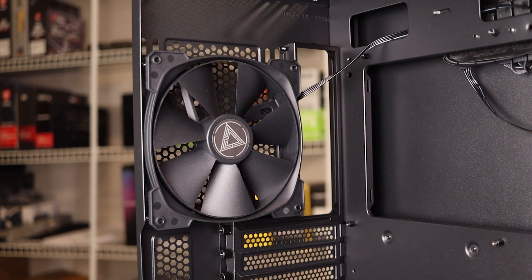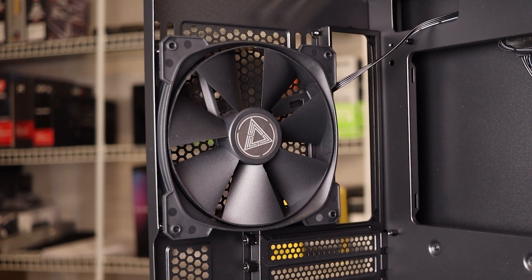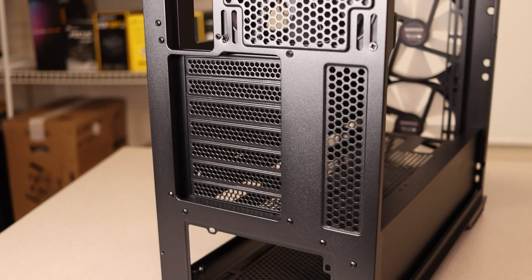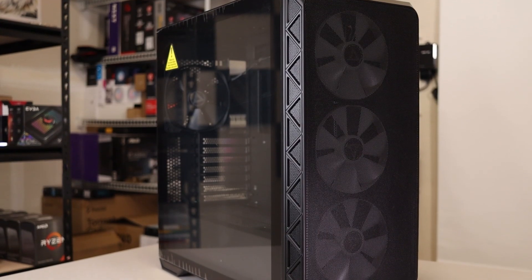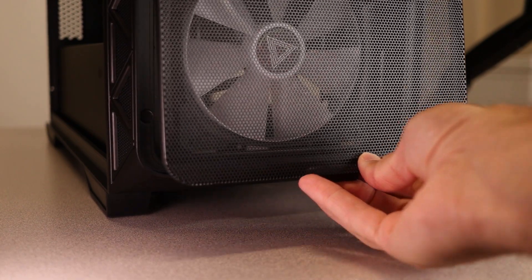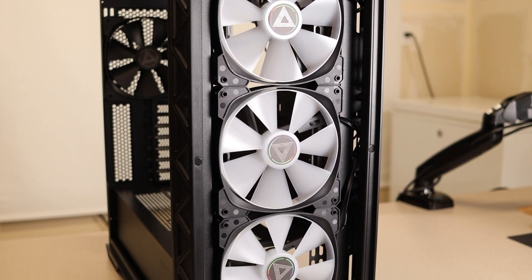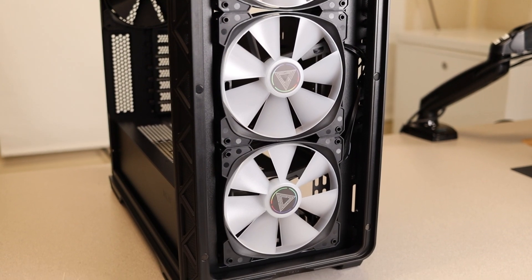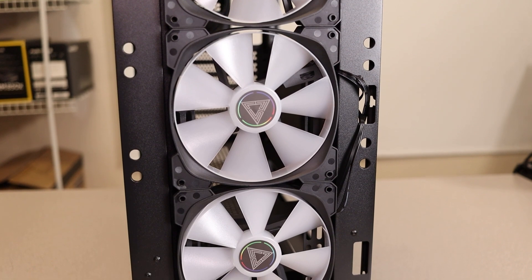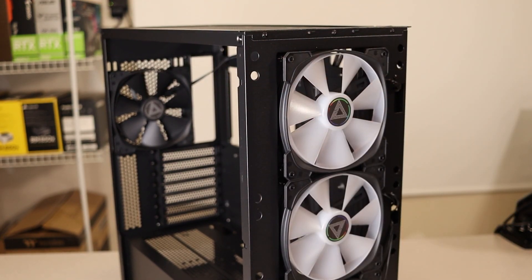Taking a quick look at the rear, all versions of the case come with a 140mm non-RGB fan pre-installed. The PCI slot covers are removed using a thumb screw, which is nice for a case at this price point. Moving over to the front, the Air 903 has Montech's classic magnetic removable dust filter. Behind the mesh panel are three RGB fans on the max version and two 140mm non-RGB fans for the base model. There are cable pass-throughs for each fan too.